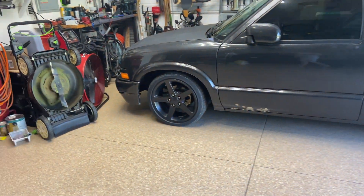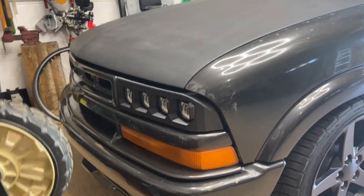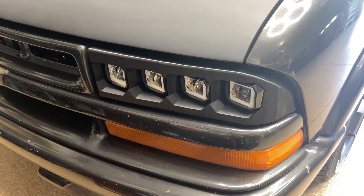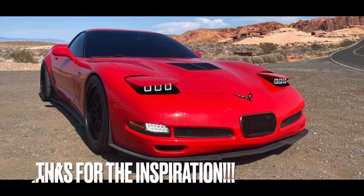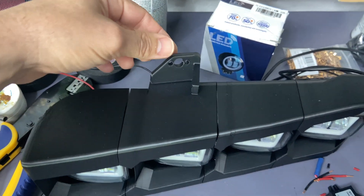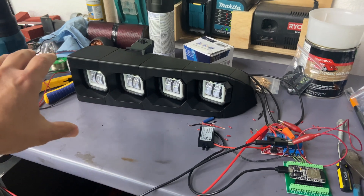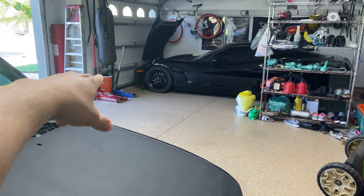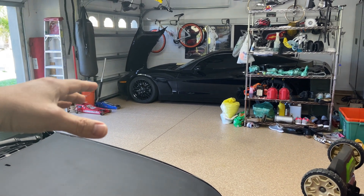That got me thinking — what can I do to the S10 to make it look better? There weren't really a whole lot of options for LED headlights, none that I really liked. But there was a guy that was 3D printing LED headlights for the C5 Corvette, the fifth generation Corvette, and I liked what he did with the halo lights. This is what I came up with — it attaches to the factory mounting points on the S10, like the adjustment bracket, so it bolts right up. It's fully adjustable and I got it 3D printed. I'm still kind of prototyping right now.